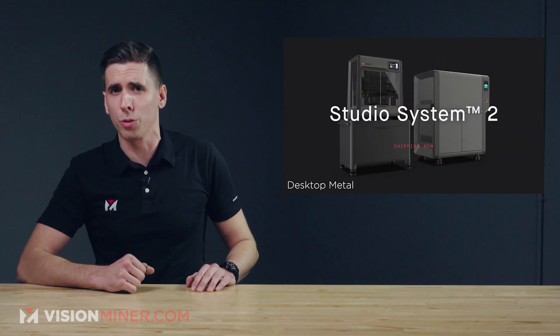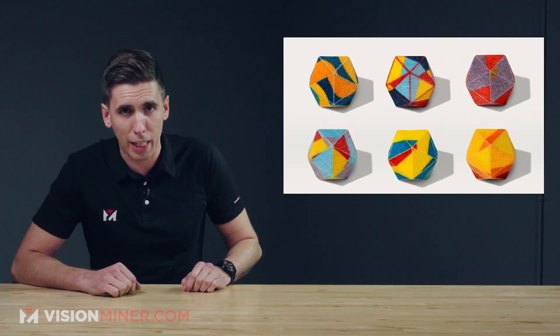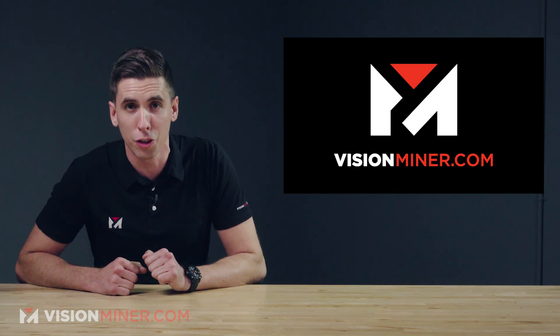All right guys, today we've got Desktop Metal's new studio system, a super high-speed DLP printer, live events, and 3D printed Valentine's chocolates, all right here on VisionMire 3D Printing News.